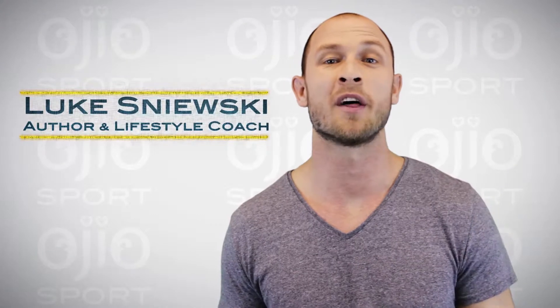Hi, my name is Luke Snuski and I'm an author and lifestyle coach. It's important to stay hydrated, energized, and aware of electrolyte depletion during any athletic activity.